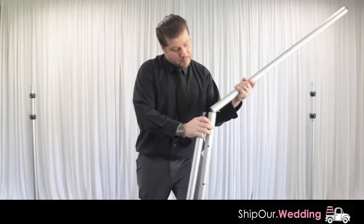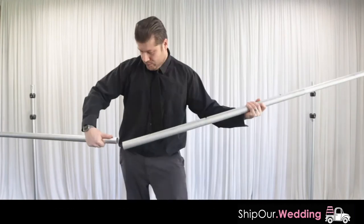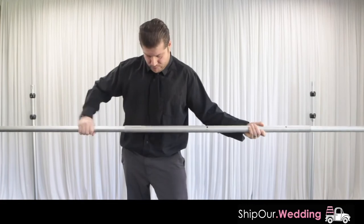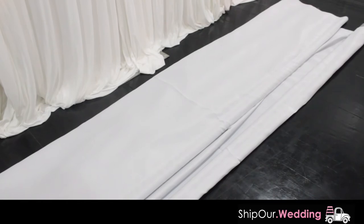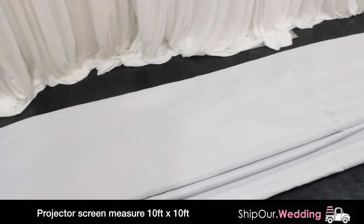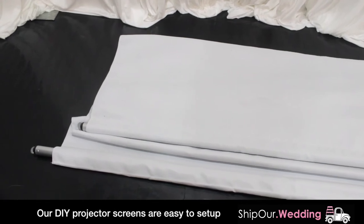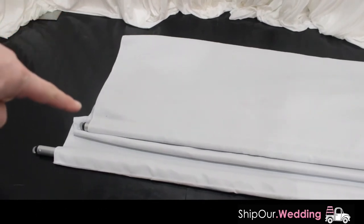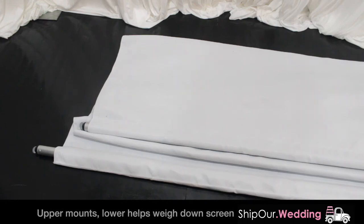Afterwards, assemble your crossbar — it comes in three pieces. The two pieces with hooks should be on the outside and slide into the third piece on the first hole, making it 10 feet long. Once you get your projector screen, lay it out. It is a 10 by 10 design, so you'll notice there are a couple of pockets — one at the top and one at the bottom. After you've assembled your crossbar, slide one through the top pull pocket and one through the bottom pull pocket.